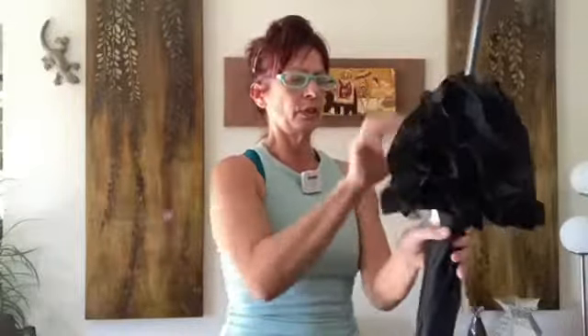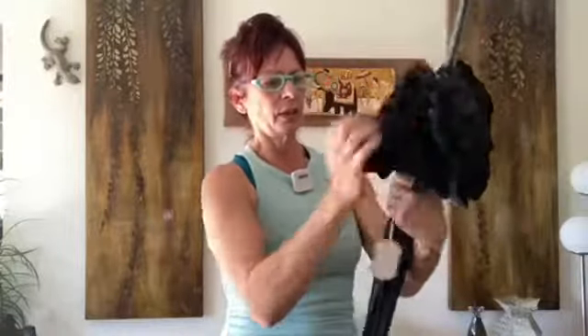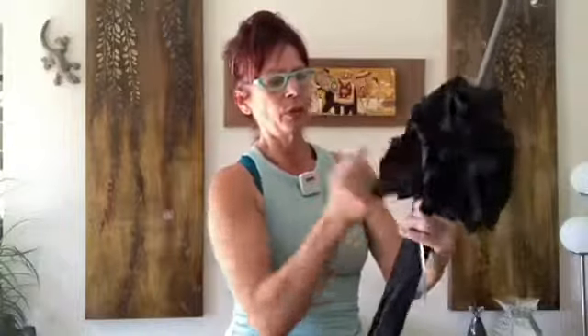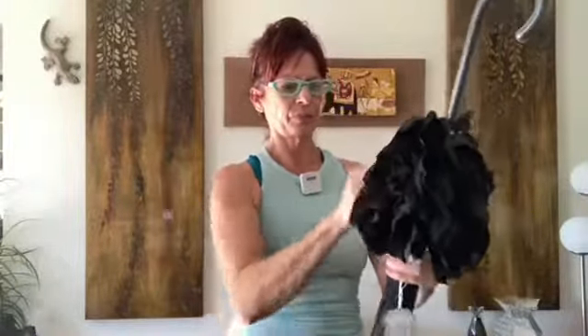Brush the ruffles as much as possible until you get a nice fluffy effect — sideways, down, and up. You can pull the ruffles but try not to pull the waves too much. Brush, and there it is — beautiful. Thank you for watching.